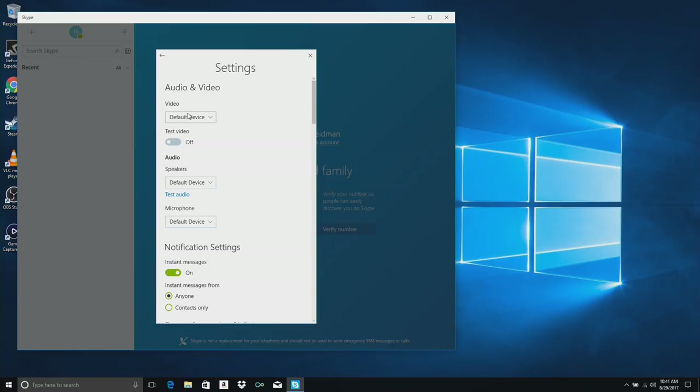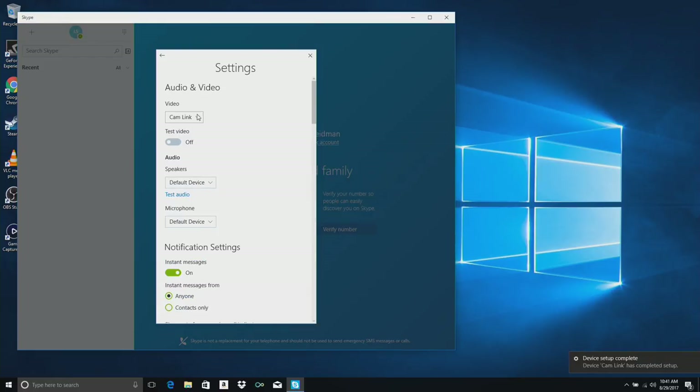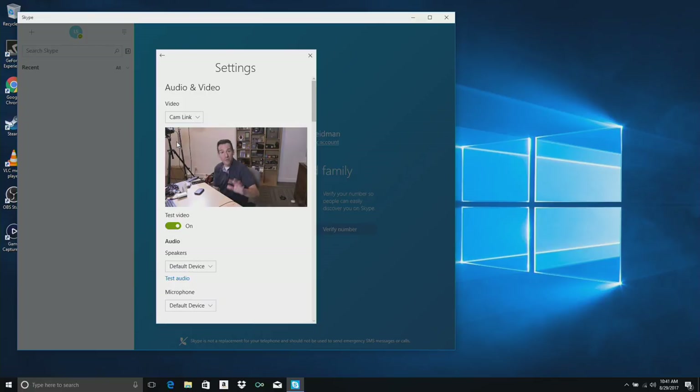I'm going to go over to my Skype settings and what you'll see here — I may have to back out of the screen and go back in again — when I click on settings, we've got the Cam Link now as an option for our webcam. I can just go to test video and my camcorder should show me talking to all of you. Very simple to get this working, no driver required, and anything that uses a webcam will be able to pull in your HDMI devices.